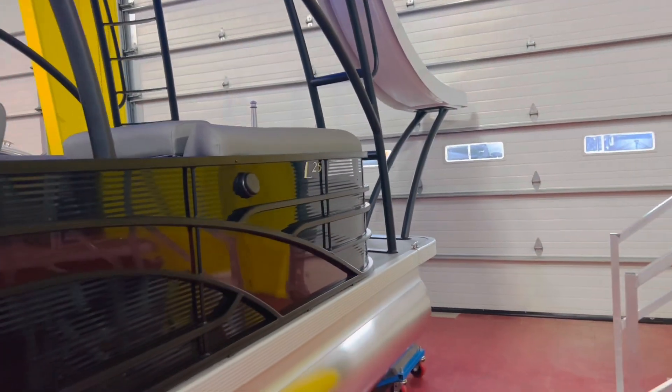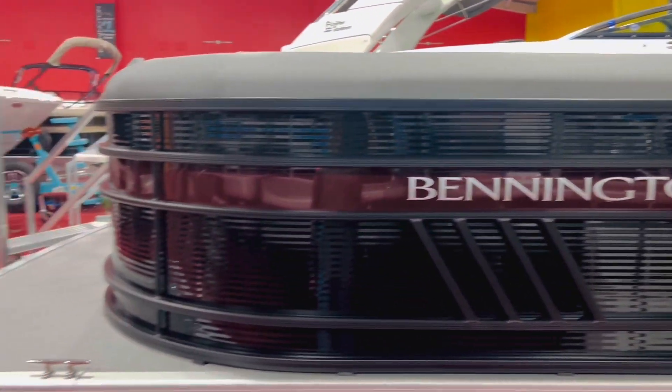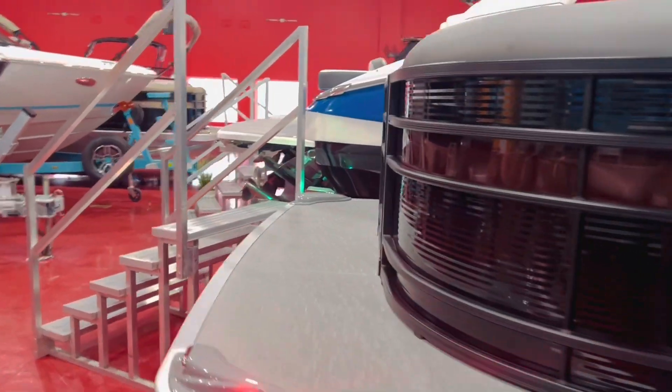It's going to have the pillow top upholstery package with sunset red piping inside for the accents. Really cool looking boat — let's jump aboard and take you through it.